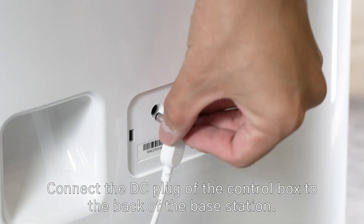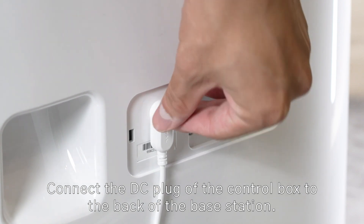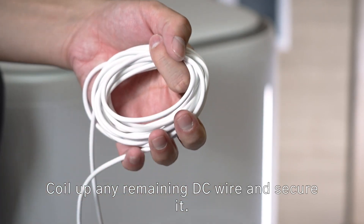Connect the DC plug of the control box to the back of the base station. Coil up any remaining DC wire and secure it.